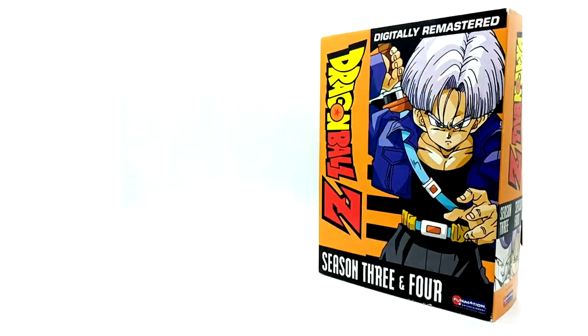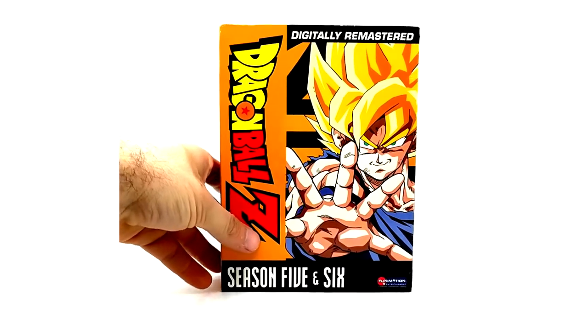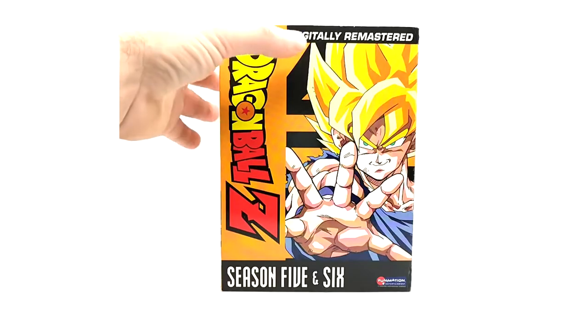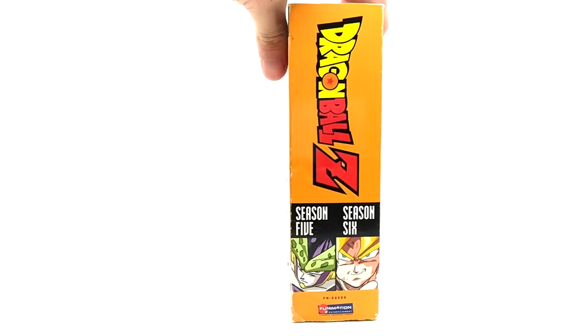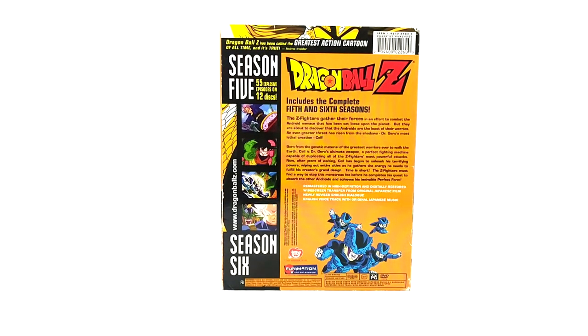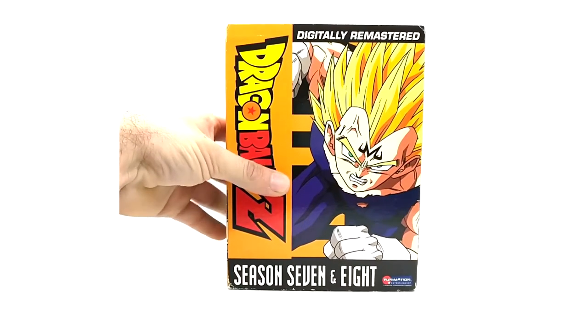Seasons 5 & 6 and 7 & 8 were never reprinted, so these are pretty hard to come by. Seasons 5 & 6 were released along with the others about eight years ago and actually come with the original inserts. They were definitely not reprinted along with seasons 1 through 4 for whatever reason. Season 5 & 6 is tough to find, but the hardest is probably 7 & 8. Same deal — they come with the original seasons and inserts, unless whoever you got them from lost them.